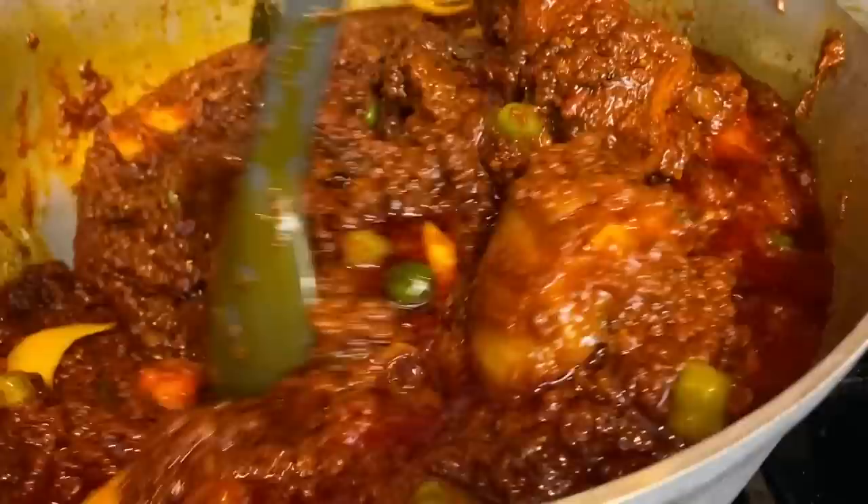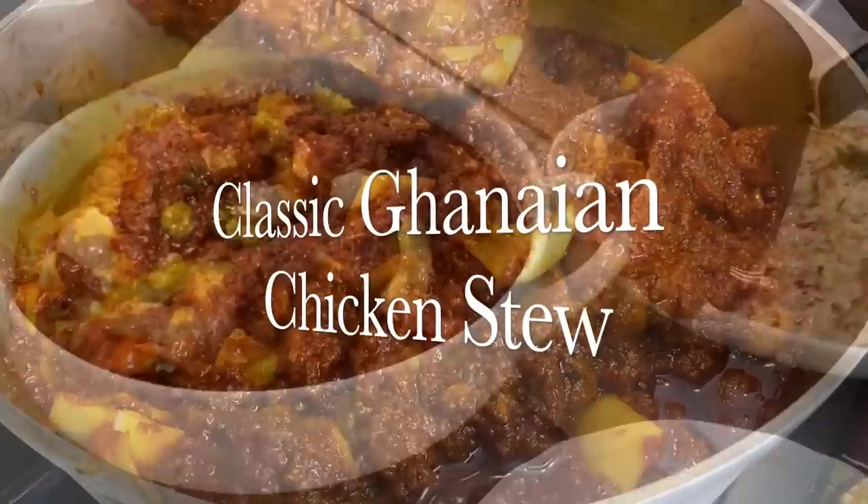Well hello there! Welcome once more to Panchoe's Kitchen, and if this is your first time stopping by, I would like to say a very warm welcome to you. Today I'm sharing with you this very delicious, popular, crowd-pleasing Ghanaian chicken stew recipe.